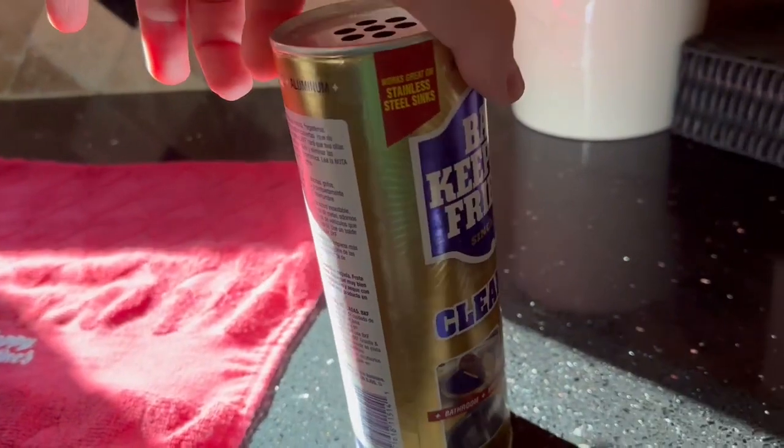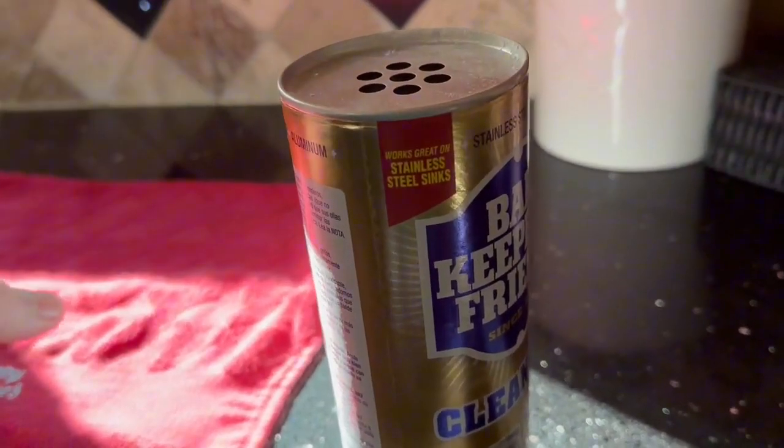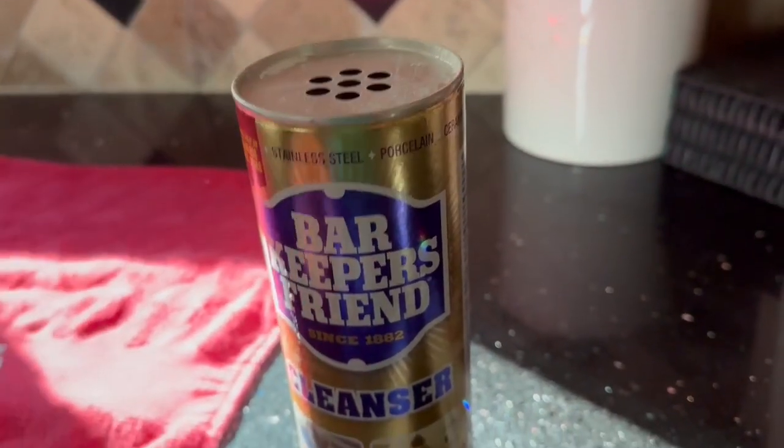It doesn't take much — just a little bit of the powder and then you are good to go. So overall, really, really like this product. Highly recommend it.